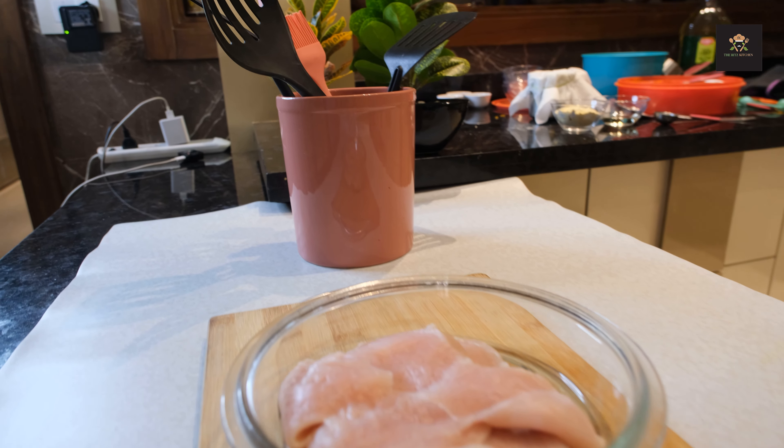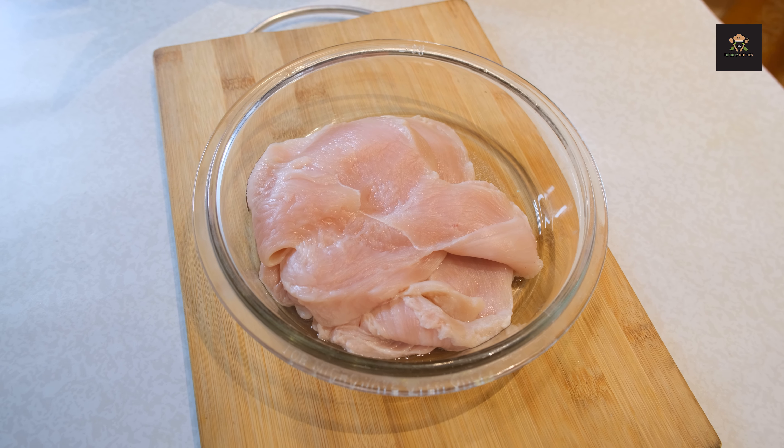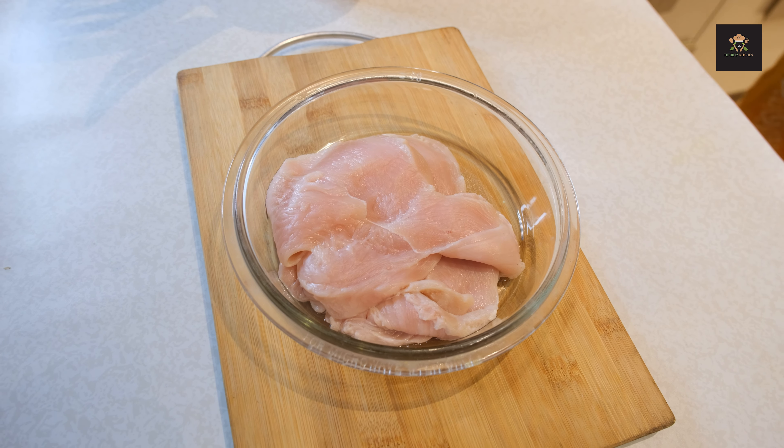Hi friends, welcome back to the Ritz Kitchen. Today I am going to make a chicken tikka recipe. It is a very easy recipe and it will taste very tasty. Today we will learn how to make chicken tikka marinade. So let's start this new recipe.